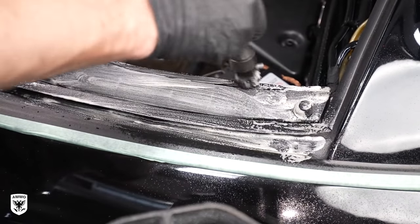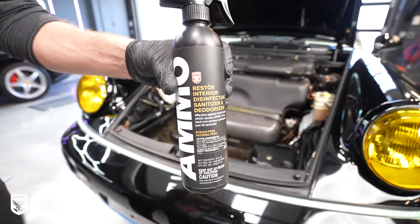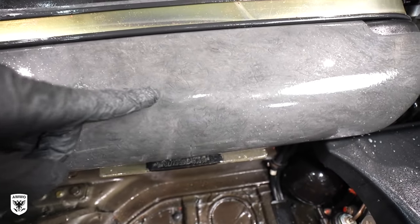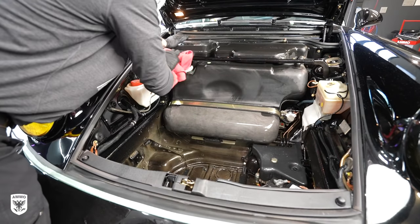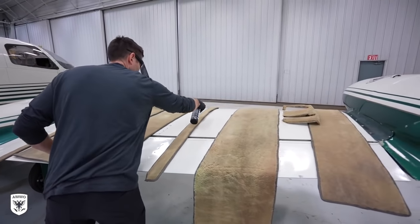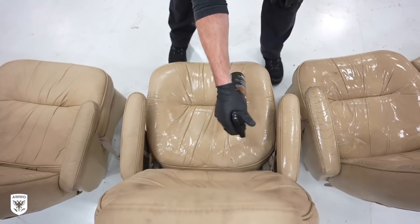With everything now clean and the mold removed, I sprayed Restore, which is an EPA-approved disinfectant. I let it sit wet for about two minutes per the instructions, then wiped it dry. For more information on Restore, check out the how-to video on my website, amlonyc.com, to learn more about disinfecting, sanitizing, and deodorizing your car interior without bleach or alcohol staining your cockpit.